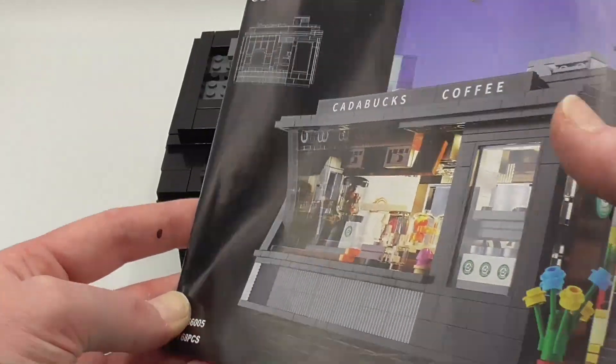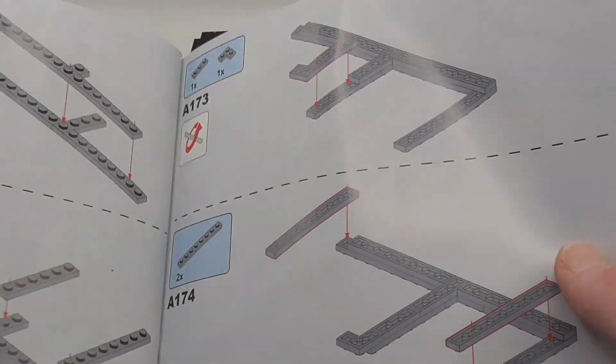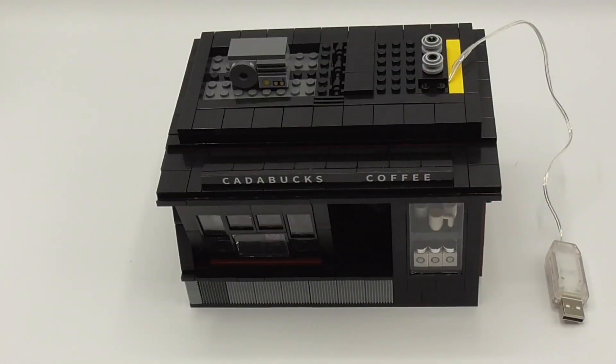The instructions are the normal Kata instructions — pretty clear, I had no problems with them. Okay, here it is.